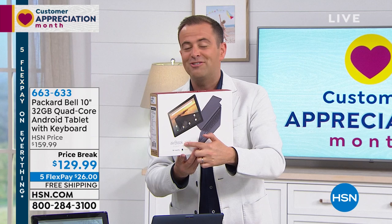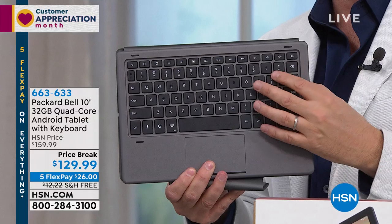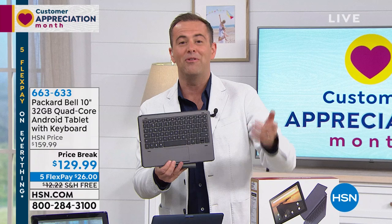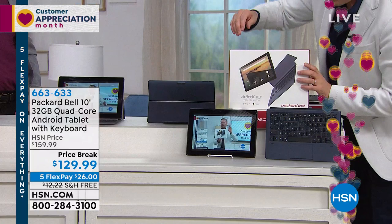This is a fabulous offer. And because it's five flex pay all day, we're doing five flex pay on this. Two colors — we have midnight blue or charcoal gray. They're very similar — let me show you. There's the midnight blue, and there's the gray — charcoal gray.